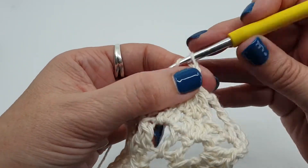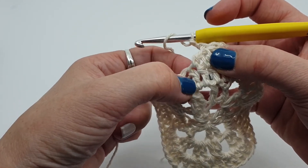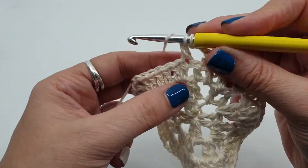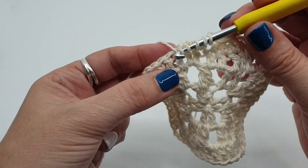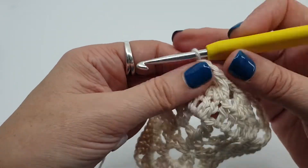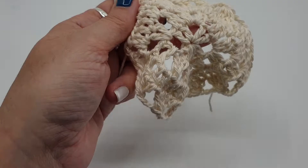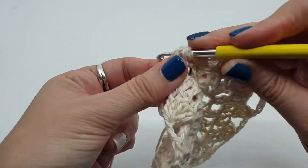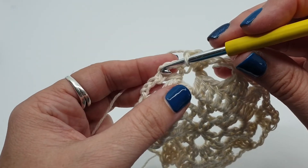Then we're going to chain 3, 1, 2, 3. Starting in the next stitch — it looks like this one's free, but look closely, you'll see that that's got a stitch worked into it, so this is the next one, the one on the other side of this cluster. I'm going to start another 4-stitch cluster: 1, 2, 3, 4 — yarn over, pull through all. Chain 3, 1, 2, 3. Skip the last 2 stitches and our corners: 2 stitches, chain 2, 2 stitches. My 4-stitch clusters are all done. I've chained 3, just need to do 2 stitches in the same place as our first: 1, 2. Chain 1, join with a stitch to the top of our third chain.